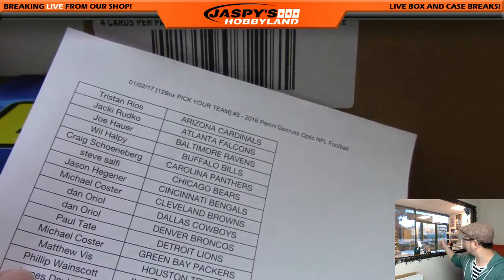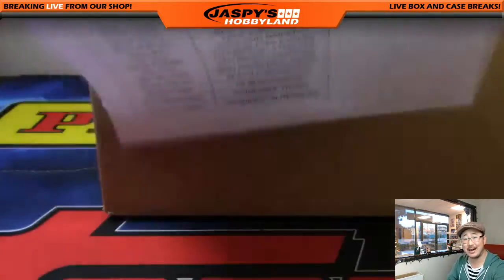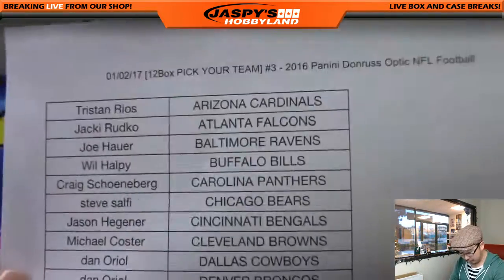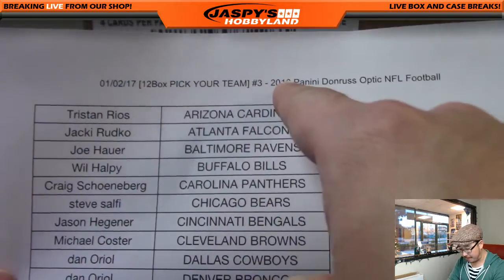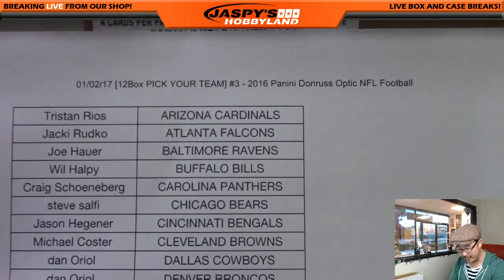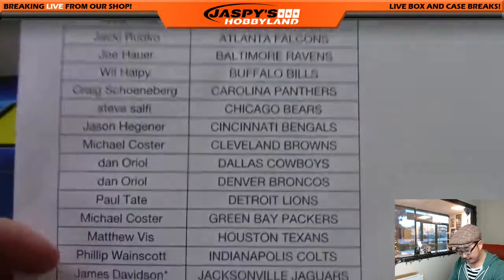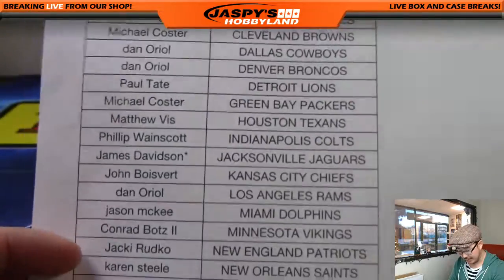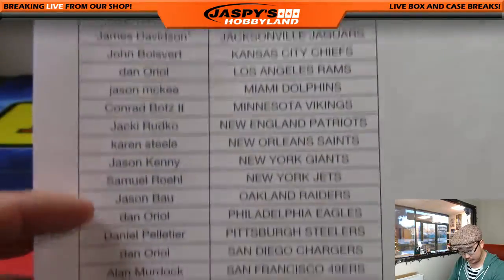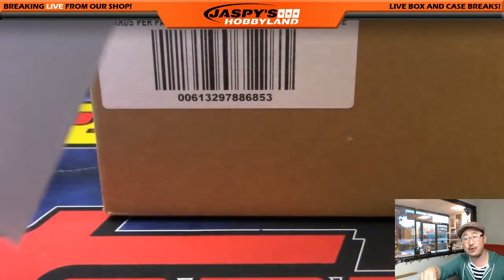Good evening — or I guess it's still afternoon. Good afternoon, everyone. Happy New Year. Joe from jazbeeshobbyland.com here, live from Redondo Beach, California. We're doing a Pick Your Team of Panini Donruss Optic Football, number three on the second of the new year. Thanks to everybody for getting in. James with the last spot mojo — James and the Jags — good luck to everybody in this break. Hope you had a happy and safe New Year's.